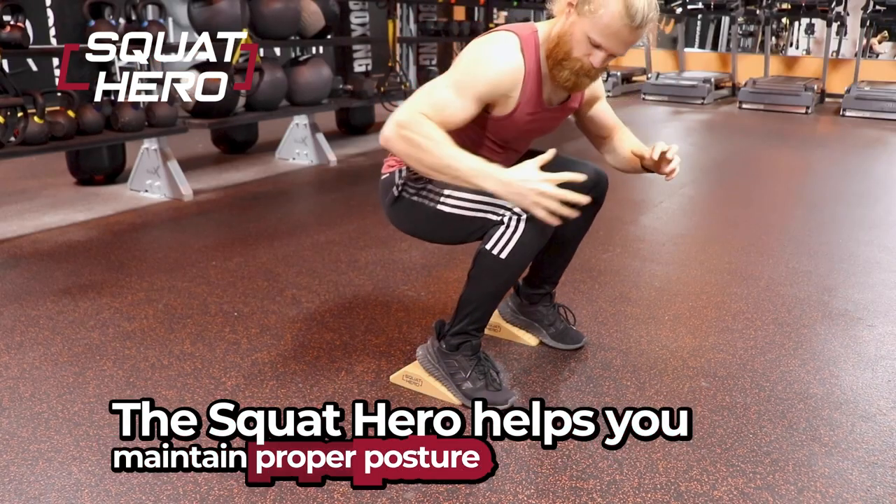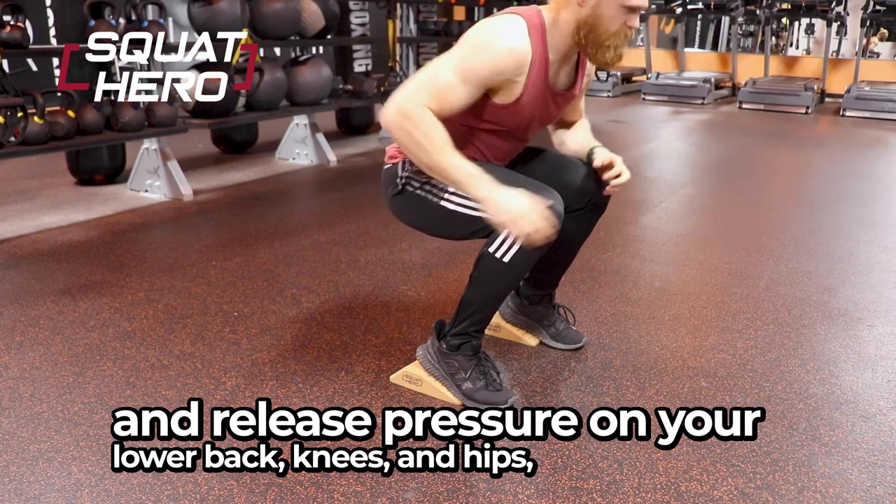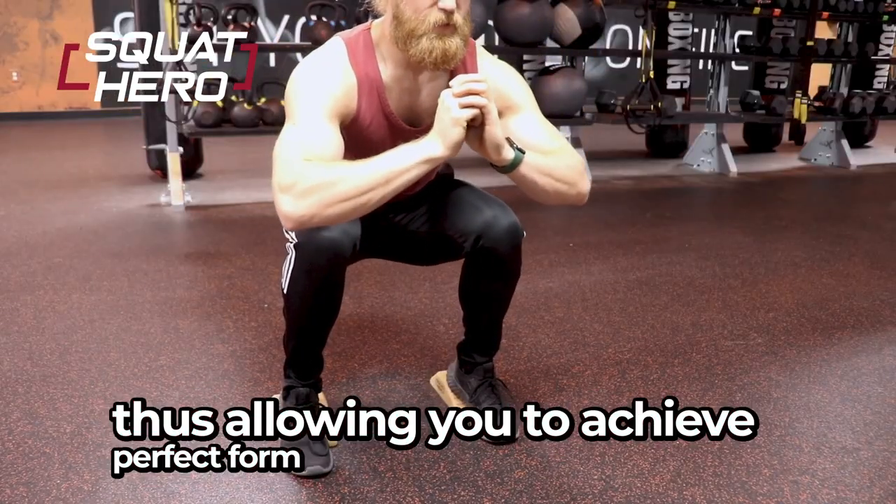The Squat Hero helps you maintain proper posture and release pressure on your lower back, knees, and hips, thus allowing you to achieve perfect form for all sorts of exercises.